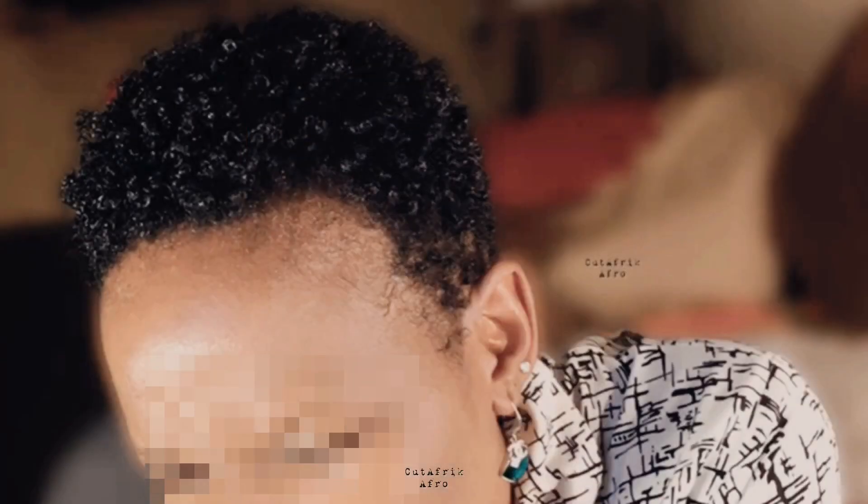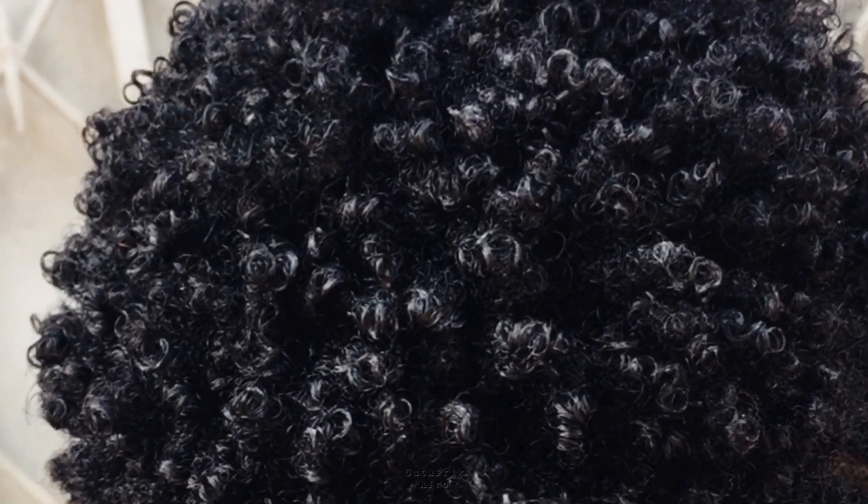Let me know what you think about the outfit — rate it. Thanks for watching. See you in my next video. Bye.